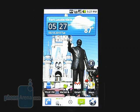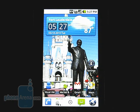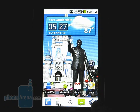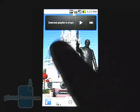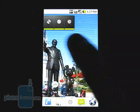You also get a quick launch bar added to the bottom of the screen for accessing the phone, contacts, messaging, and web browser. This is nice to have as it stays on all five of the home screens.